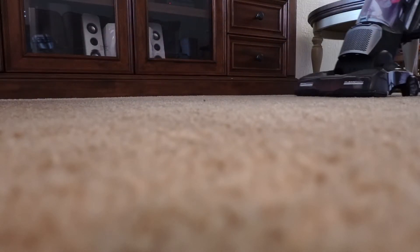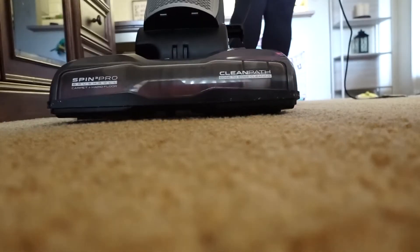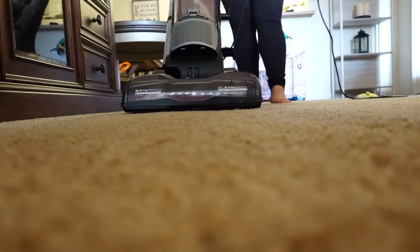Now that everything is nice and dusted, I'm going to start vacuuming. I actually vacuum my whole apartment twice — I do it sideways and then I'll do it long ways to get the creases.